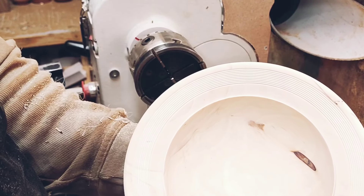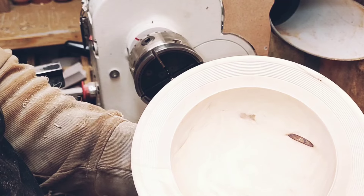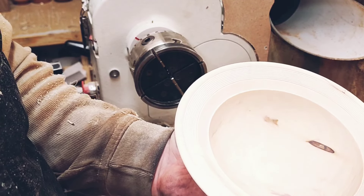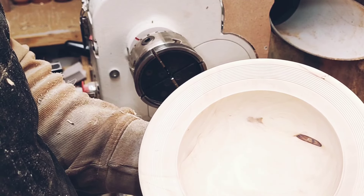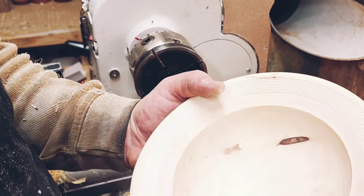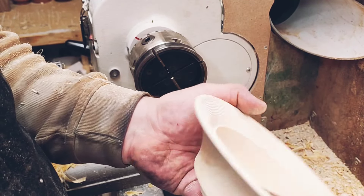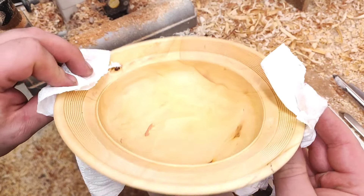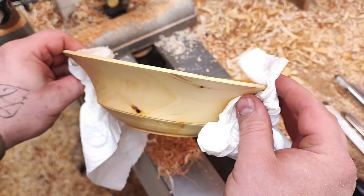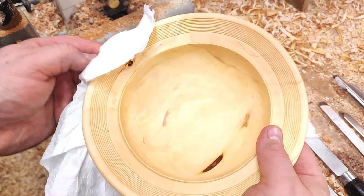This will go in the microwave for a full blast — high settings in terms of temperature for one minute, and then after that I'll let it cool down. Then another minute, maybe three or four times like that, but you have to let it cool down completely. Let me show you how the rim looks here, how much it's wavy. You can see just the right amount, and it's a little bit elongated, which is expected.